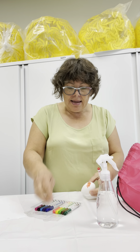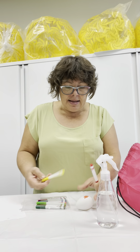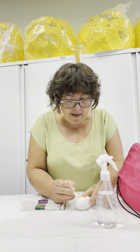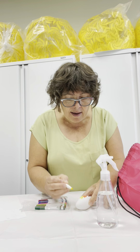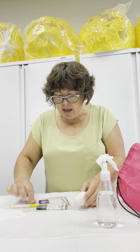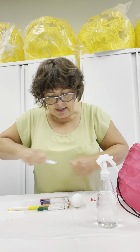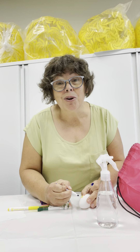So, I'm putting some red, and some yellow, and some blue. Do you see the blue? It's a good way to learn your colors.